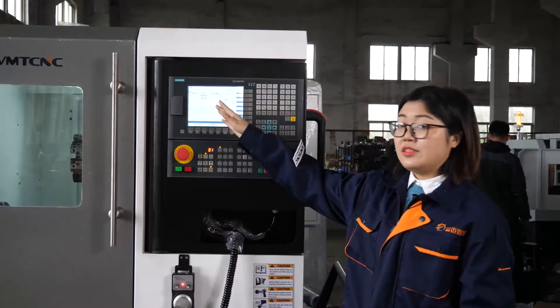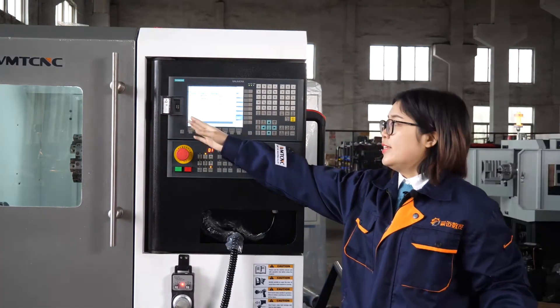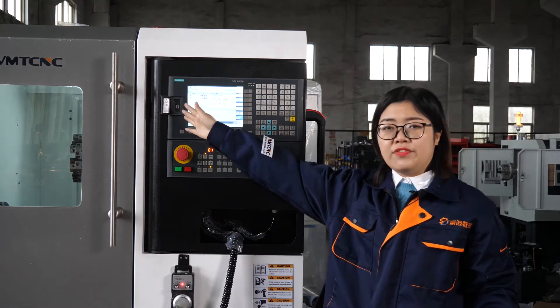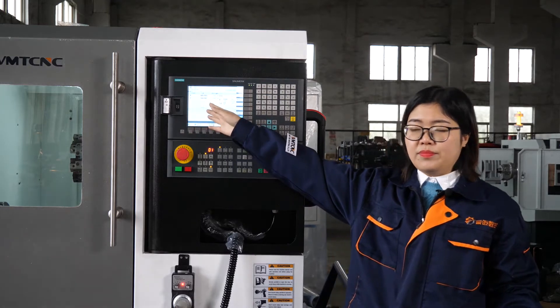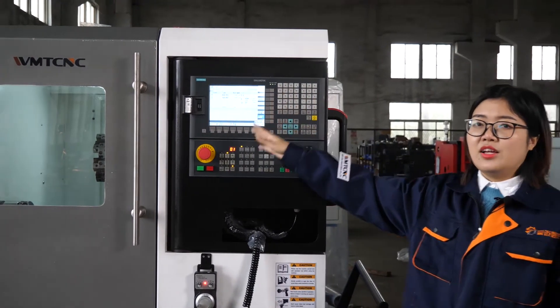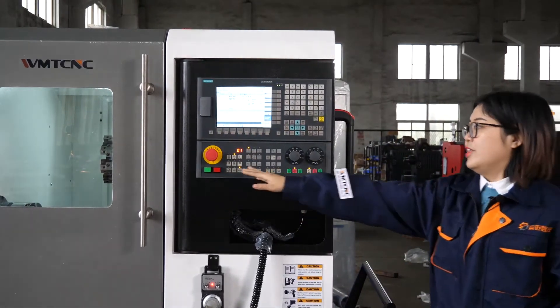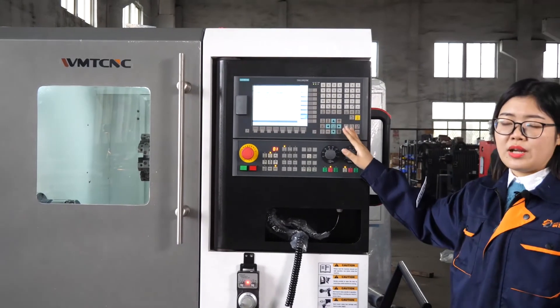The CNC system has a USB connection. The engineer can program on the computer and then copy the file and connect it to the CNC system. Then the machine can read the program and load it. These are the basic buttons on the system — you can program it easily.